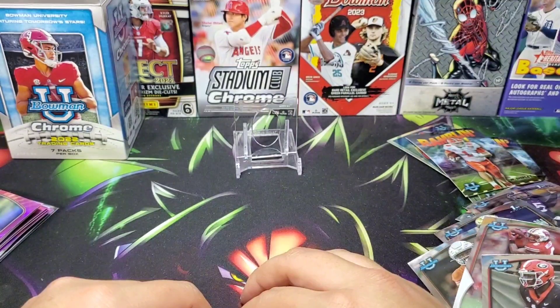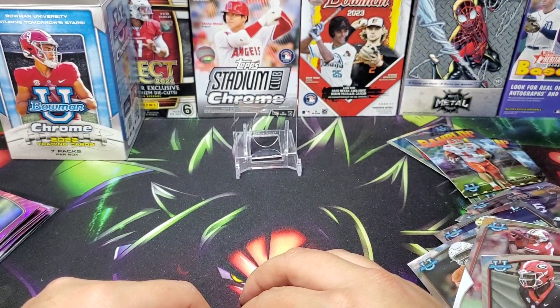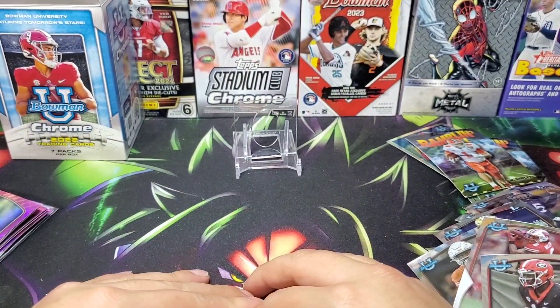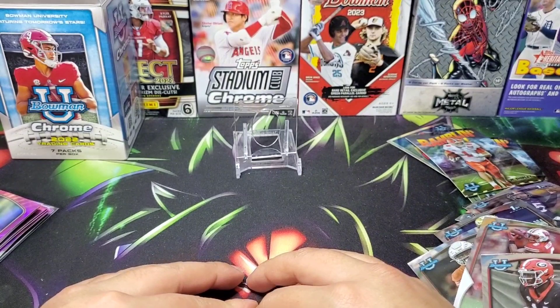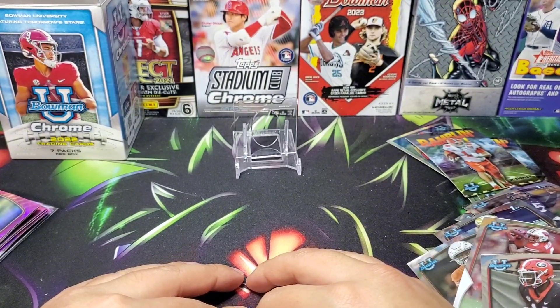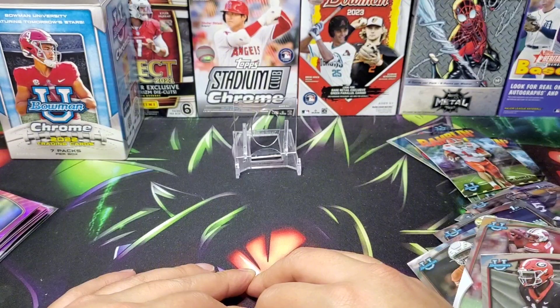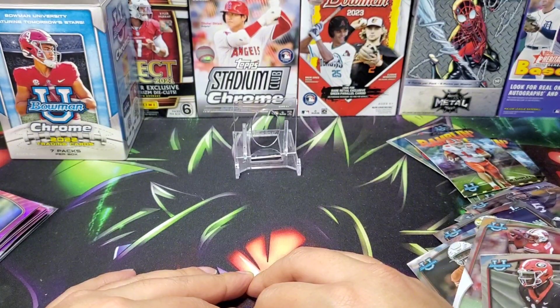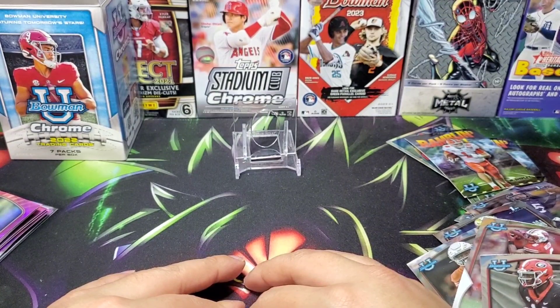Allen and Ginter has some pretty fun non-baseball autographs — it does have CJ Stroud, Bryce Young, and Wimby. I personally like Allen and Ginter; it's cool to get a little different stuff other than just baseball. I know a lot of people don't like it, but it's something different. I definitely do like all the basic stuff like Chrome and Update too. Update should be fun this year — hopefully I'll get the checklist soon. Anyway, I'm rambling on too long — if you enjoyed this little rip, leave a like, subscribe, do all that good stuff, and I'll be back with some 2023 Bowman baseball.